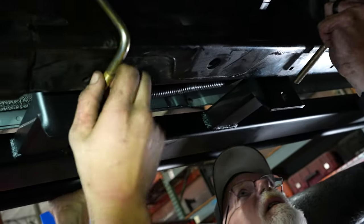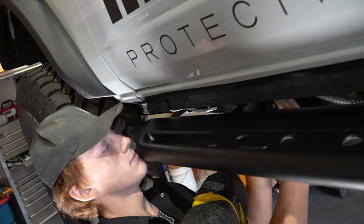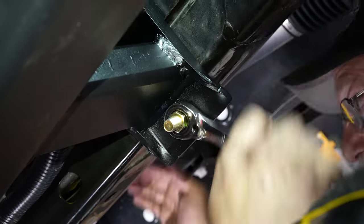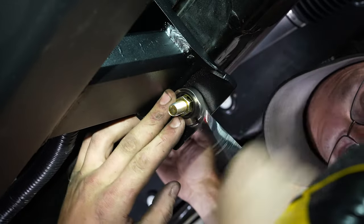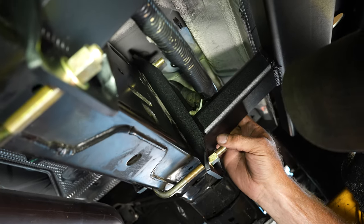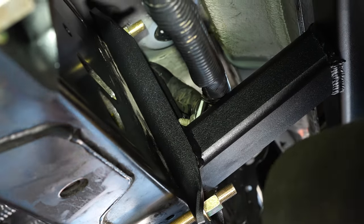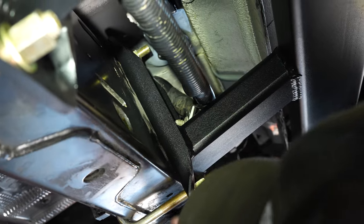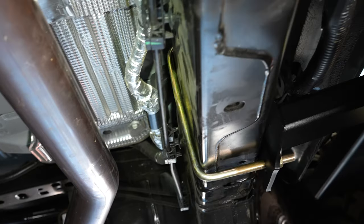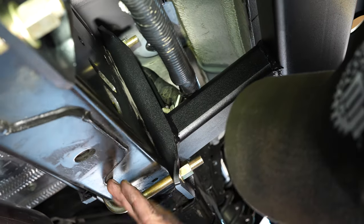We have enough adjustability built into the slider so we can get it level and gap correctly. Once we get it where we want, I'm going to tighten down that front nut first, then come to the rear and tighten down this rear U-bolt first. Then I'll double check — do I like where my gap is? Is it sitting level? Then I'm going to go through and tighten everything down. After you get your adjustments and you like where your slider is riding level and even gap all the way around, make sure before your final tightening that your U-bolt is up against the inside of the frame and the foot of the slider is sitting flush with the frame. You don't want one longer than the other and have your slider sitting crooked.